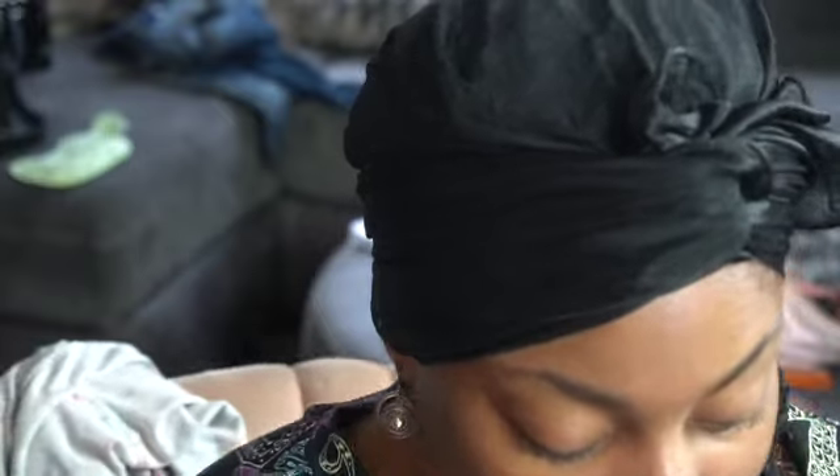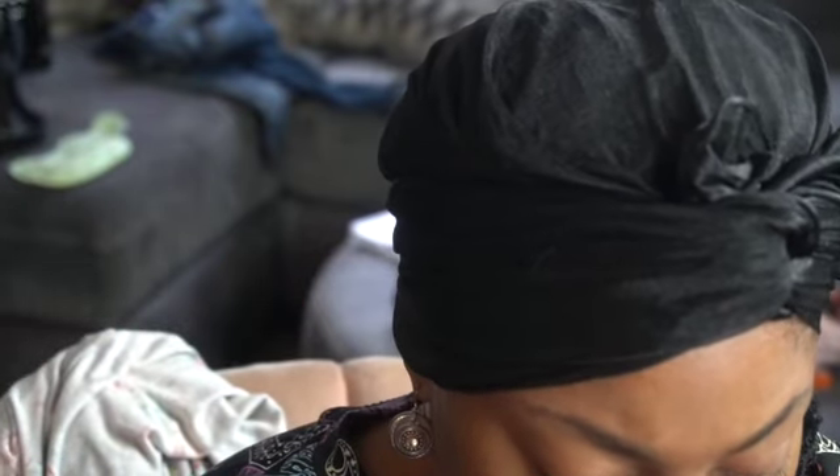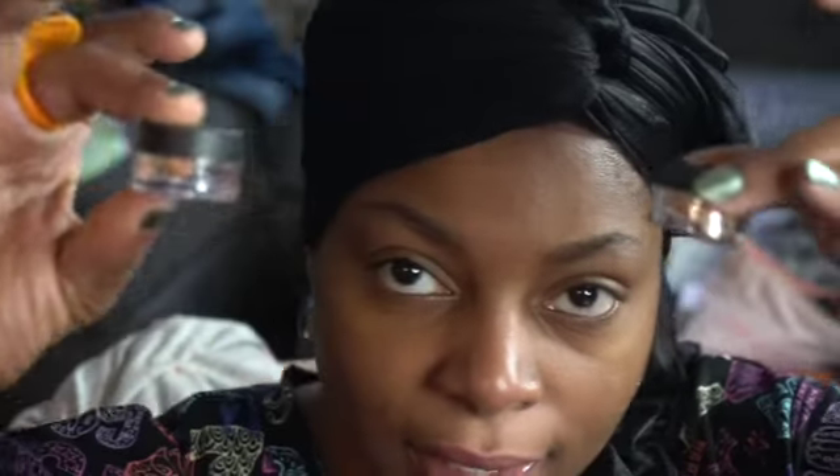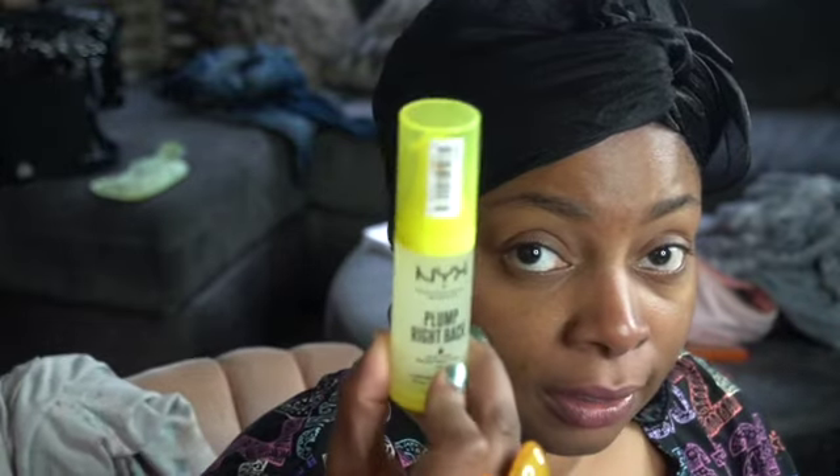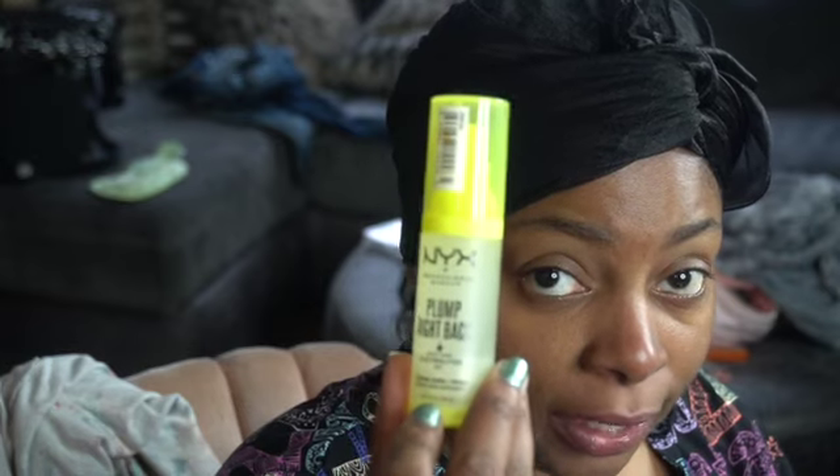I'm trying the Rare Beauty concealer — I actually got a little sample before I open my new one. I got two new ones, so I'm gonna use this Rare Beauty concealer. I'll give you guys a full face makeup look. Right now I need to prime my face, so I'm going to use this NYX primer.